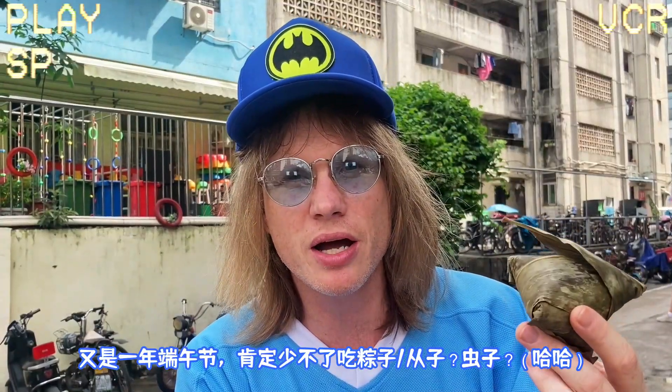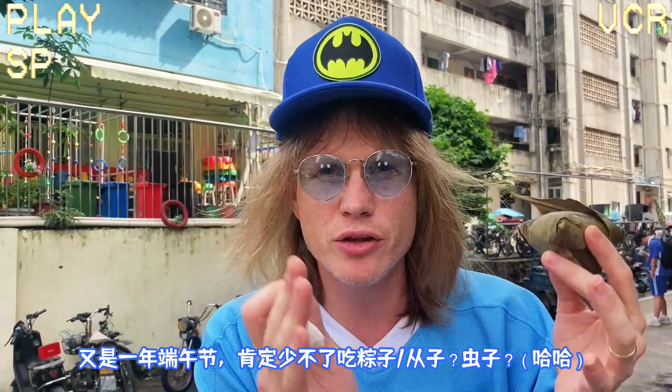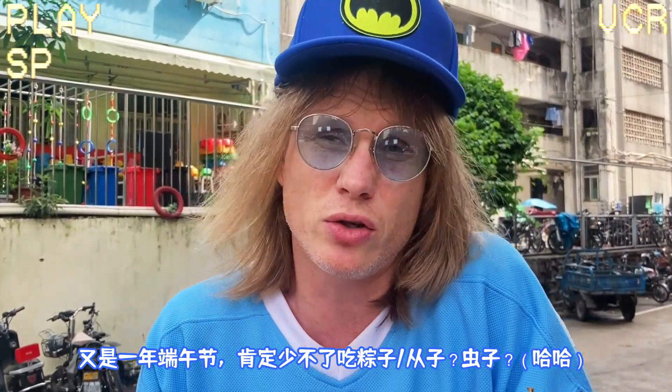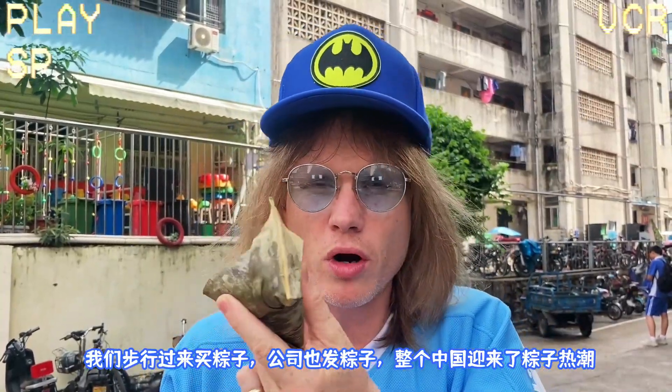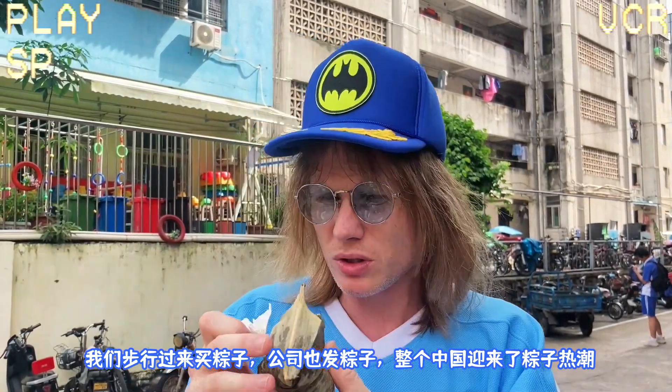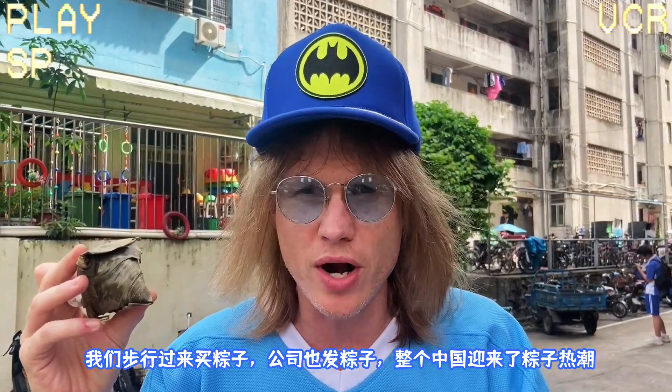So here we are, another Dragon Boat Festival, another period of zongzi — I don't know how to say it exactly, it's with a z, so I would say zongzi. Mania — you can't walk 50 meters without seeing these. You get them from presents, from work colleagues. The whole country goes zongzi crazy.